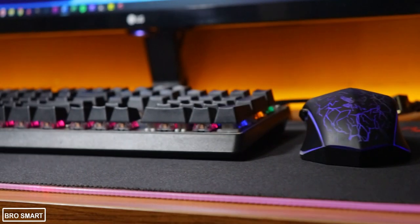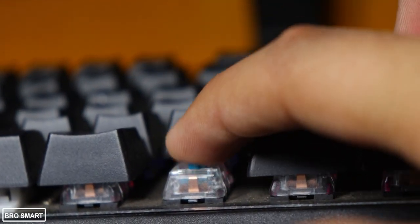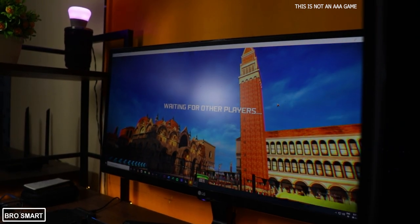I use this keyboard for everything from gaming to editing videos. The force required to press a key is minimal and it is very comfortable to type for hours. The response is very fast, so you can play AAA games, edit videos, and also do your work.